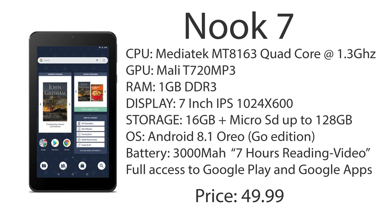It's got a 3,000mAh battery, and they claim 7 hours of reading or video, so I would put that around the 5-hour mark watching Netflix.